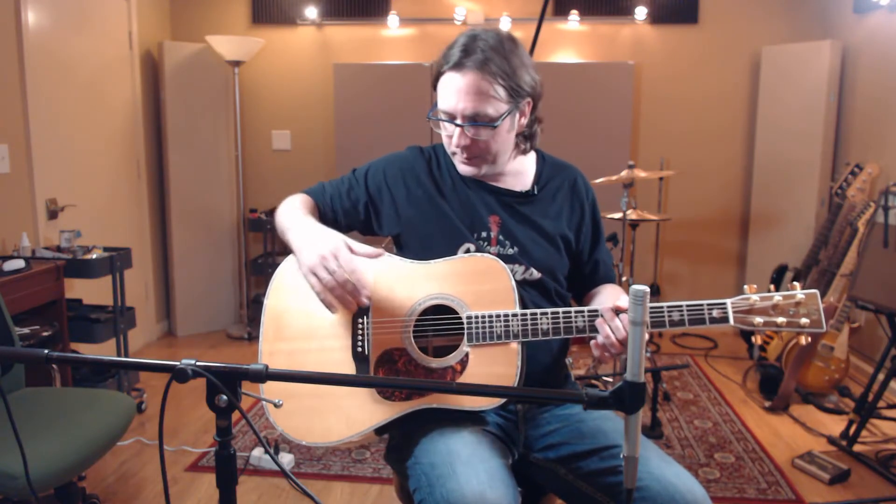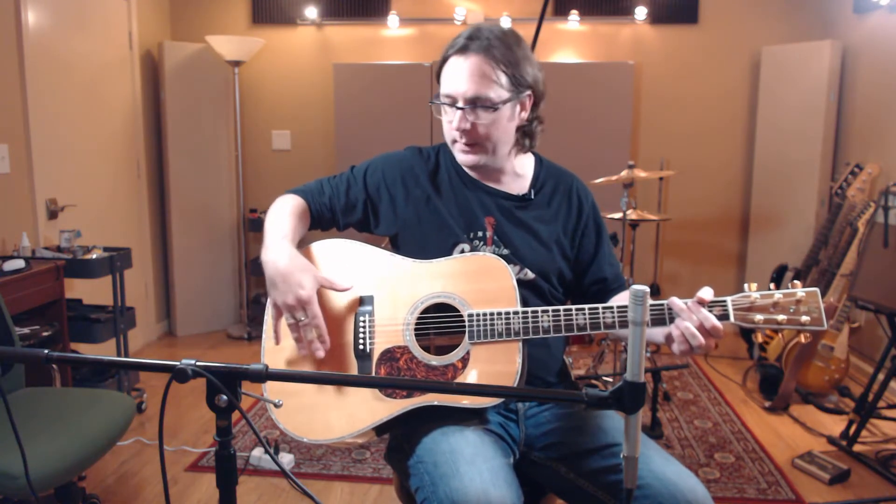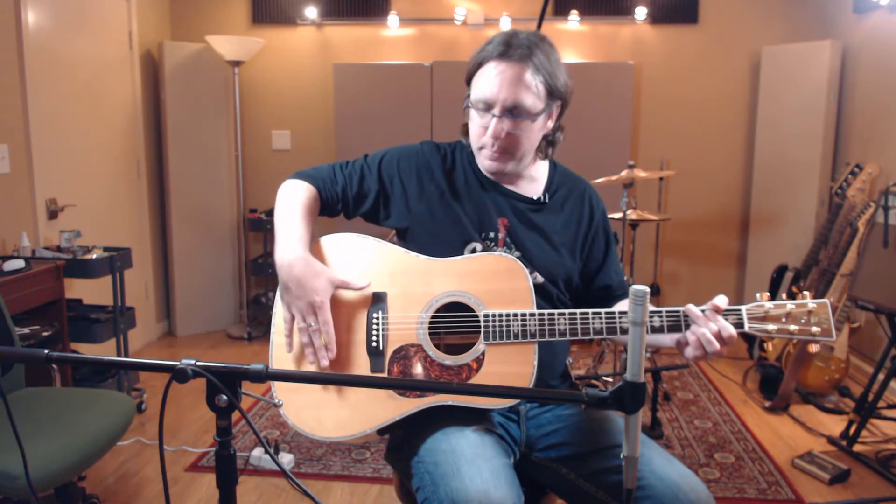Let's talk about mic placement — where, relative to the guitar, you place the microphone. On an acoustic guitar, the soundboard is really what makes the sound. People tend to think the sound hole is what makes the sound, but the sound hole is just there to let the pressure regulate as the soundboard vibrates. When you strike a chord, the strings vibrate, that vibration gets transferred, the air inside the body vibrates, and it's this big piece of spruce that vibrates and projects the sound — that's what gives the acoustic guitar its tonality and character.